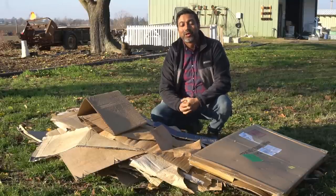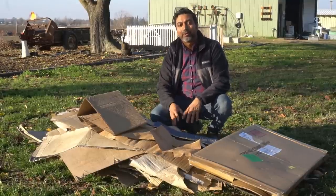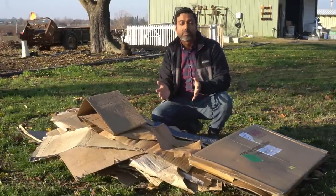Hello everyone, this is Jack. In this video I'm going to cover the truth about using cardboard and paper in the garden. Lots of you have expressed concerns about using cardboard because it contains chemicals, and also about using paper which is bleached. Bleached paper contains chlorine and dioxin, and dioxin is actually a known carcinogen.